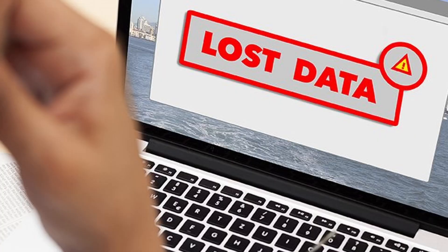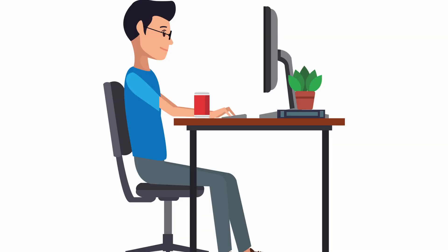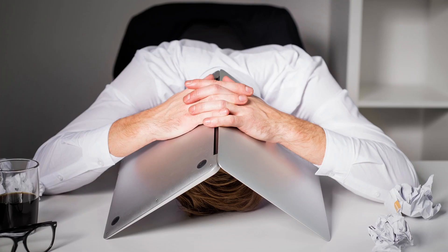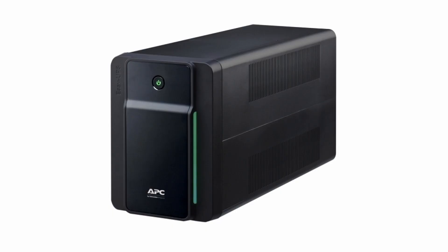In a worst-case scenario, all data on the drive is lost permanently. Imagine: after hours of hard work, you are almost done with an important project. You go for a lunch break, during which a random power failure occurs. You come back to find all those hours of work lost forever. This is a pretty common scenario, and many people have experienced the incredible frustration of it.